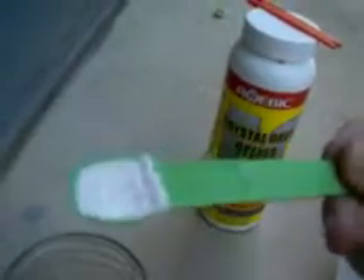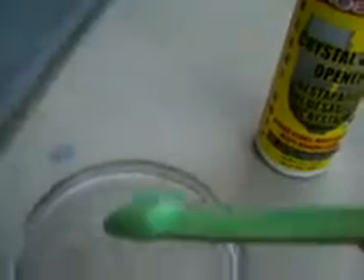Alright, now I'm trying to get it all in there. There, now it's done. There we go. Alright, that is about half a teaspoon. Voila!